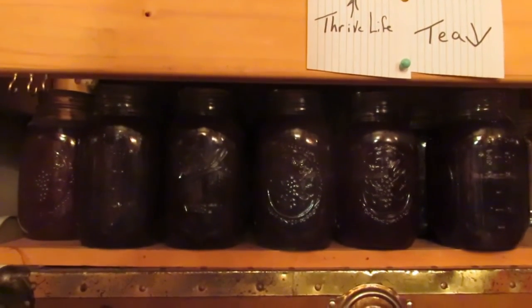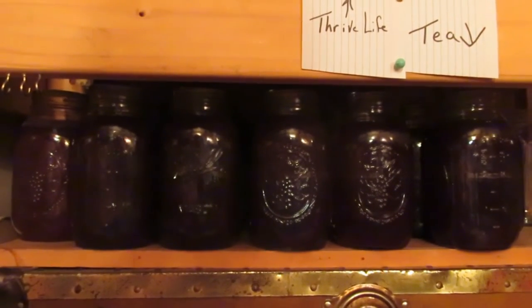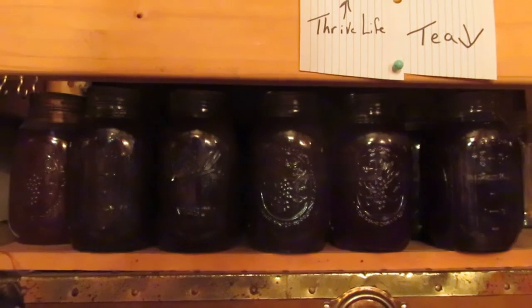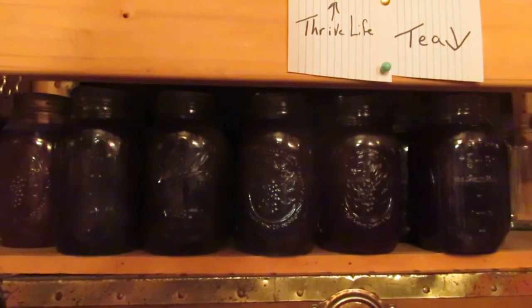When I can my tea, I can it at the longest time for a fruit — so I can it at 35 minutes for the tea.